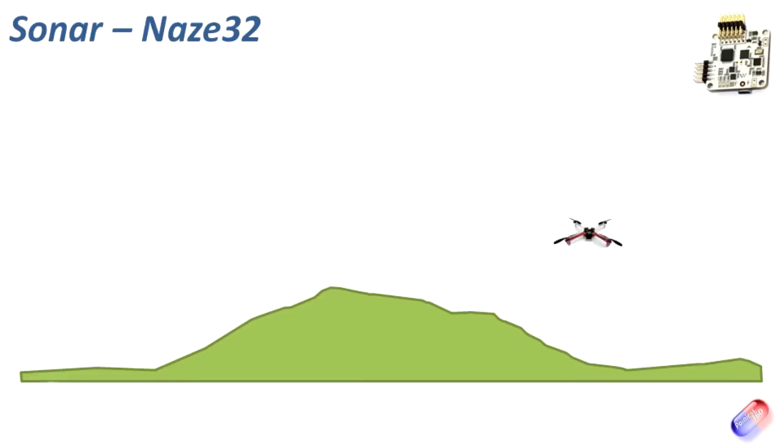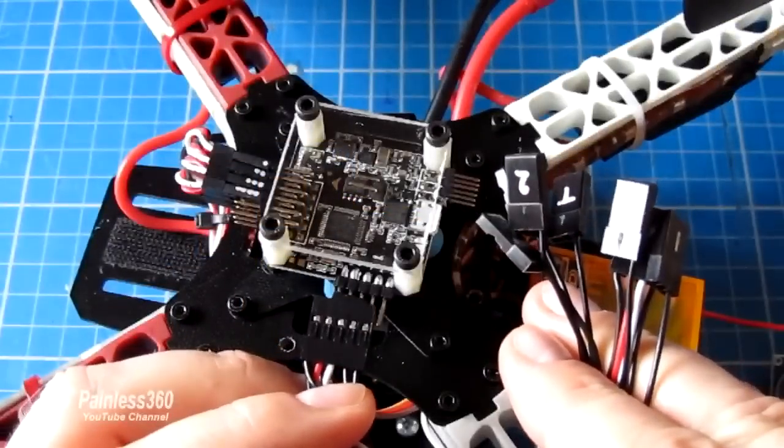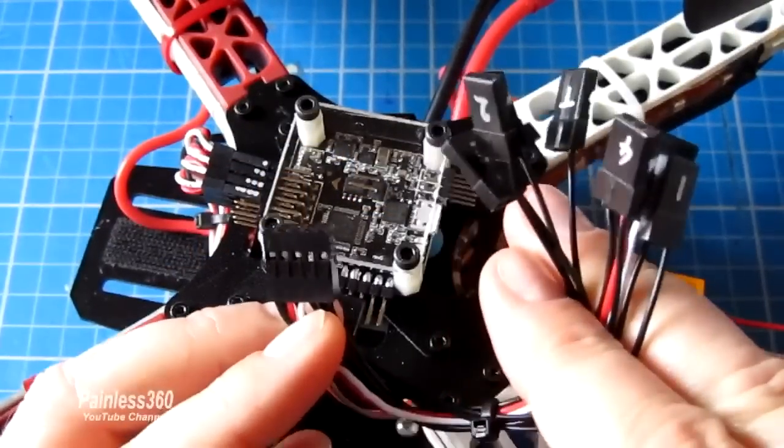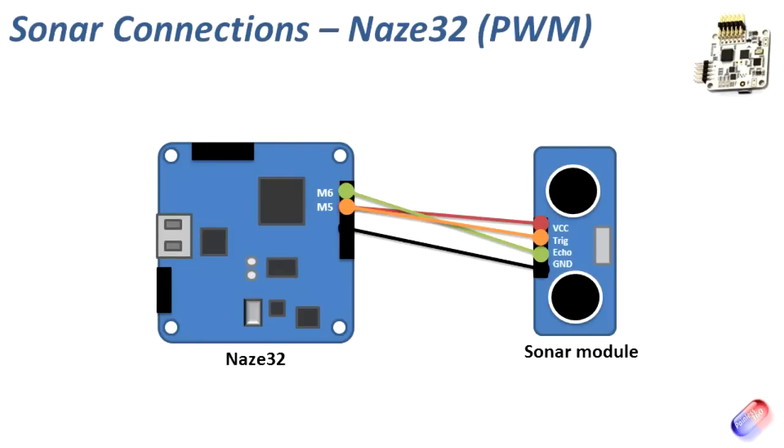The first thing we need to do is wire this up to the NAS-A32. There are two ways to do this. If you're using pulse width modulation — PWM — which is the standard cable where you have a separate cable for throttle, elevator, aileron, rudder, auxiliaries 1, 2, 3, 4, etc., then you'll need to plug them into motors 5 and 6 as per this diagram. Echo goes to motor 6, trigger goes to motor 5. The pins are very clearly labelled on the module. If you already have a quadcopter, you're not using M5 and M6, so this is a very easy way to put it together with no additional cabling or soldering — you can wire this up literally in a matter of moments.